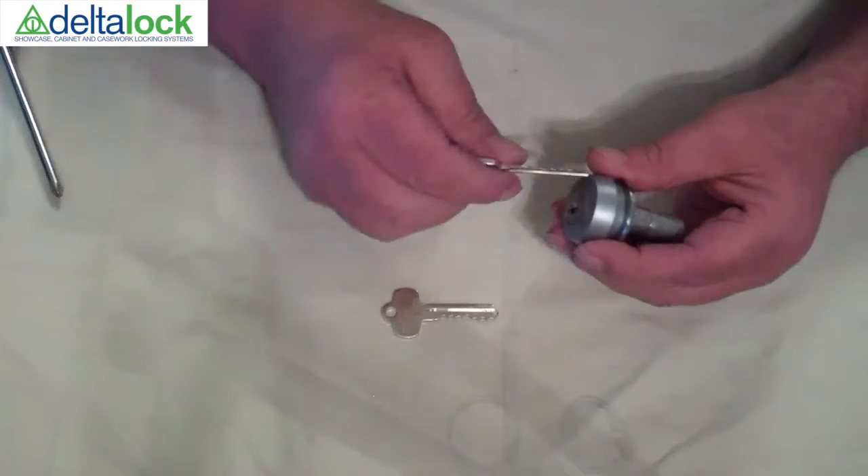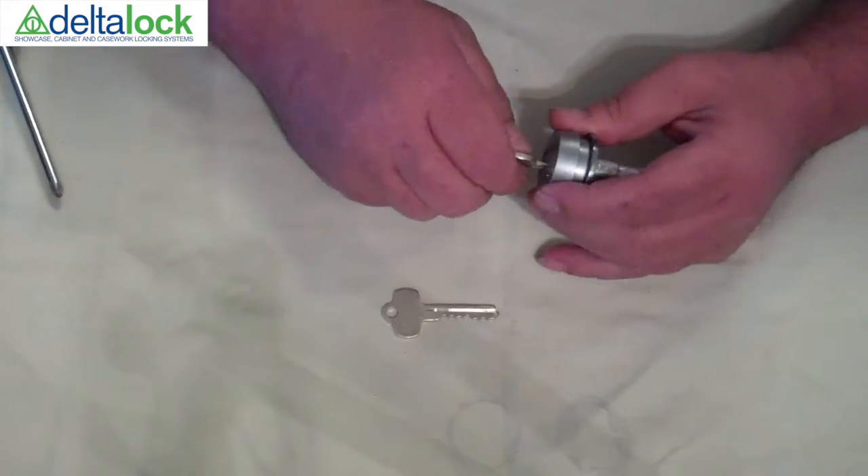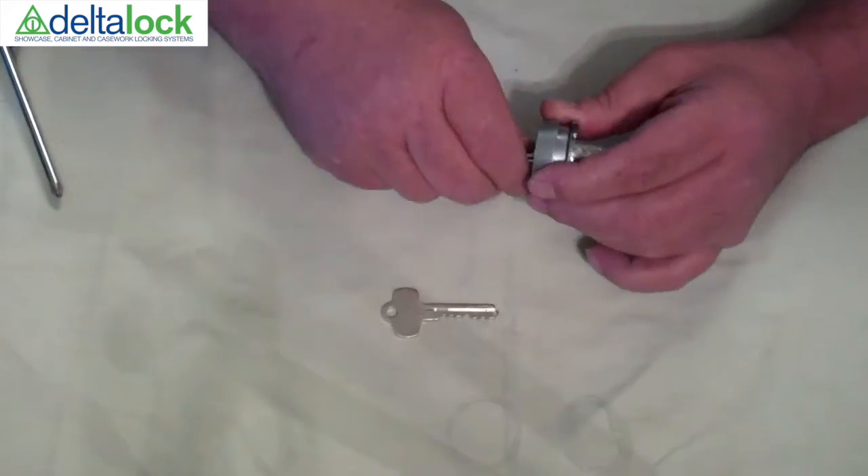In order to operate the lock: open, closed.